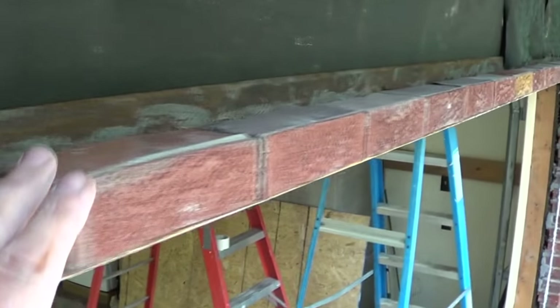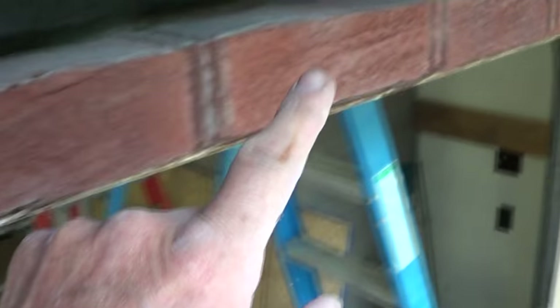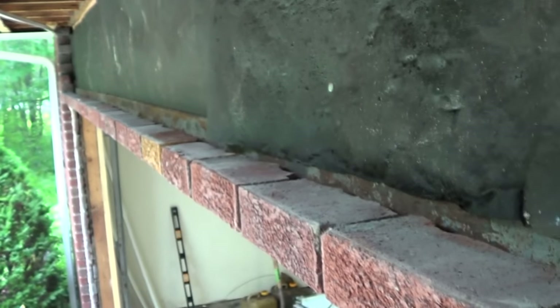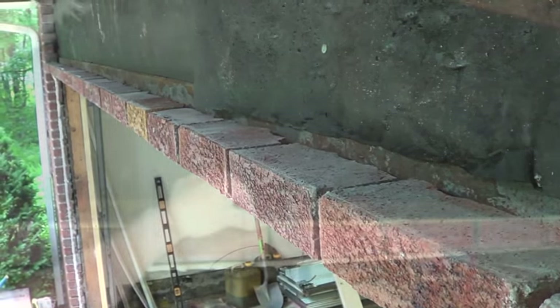So when I'm doing brick work, the first thing I do is I lay it out dry. Because I don't know what the joints will be. They made a mistake over here and put two six-inch pieces to make it fit. Anytime you're laying brick, you have to lay it out dry before you put lines up or anything to see where everything goes.